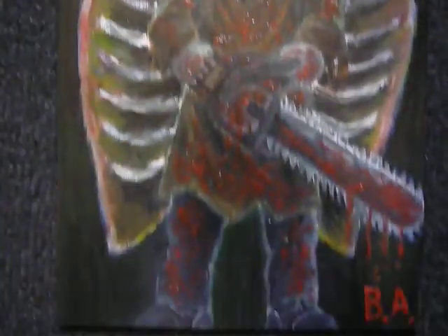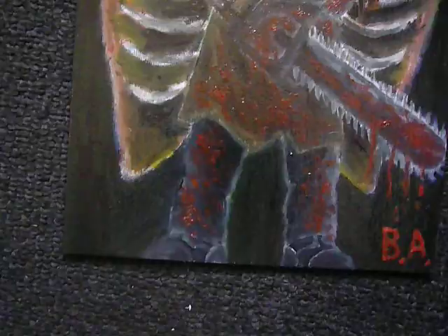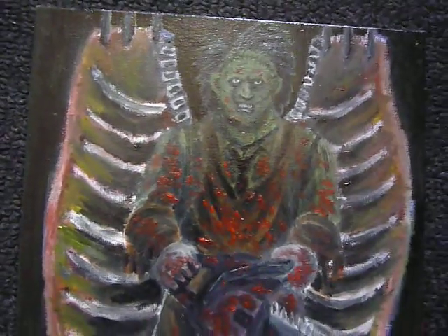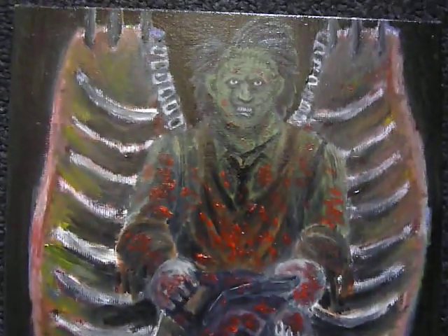Hey, folks. Welcome back to another little oil painting update. This time I've done something a little Francis Bacon-like with Leatherface here. It's kind of based on one of his paintings, which was just of a blue guy standing in front of two meat cow carcasses behind him. It's kind of how this came together.